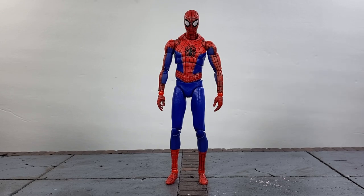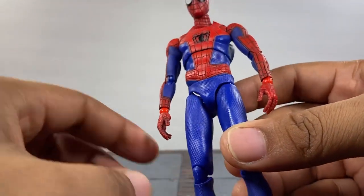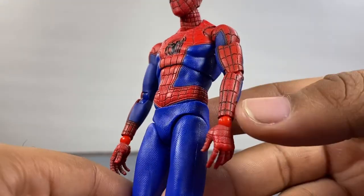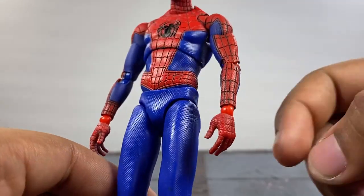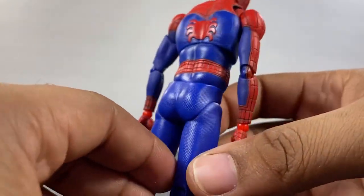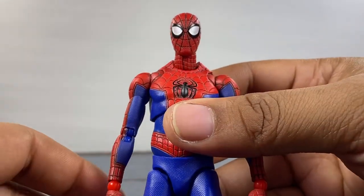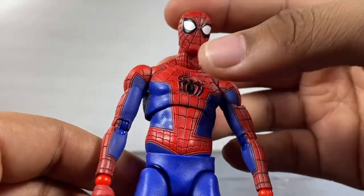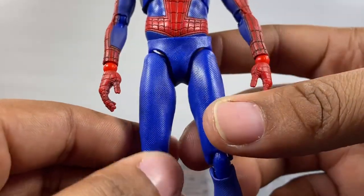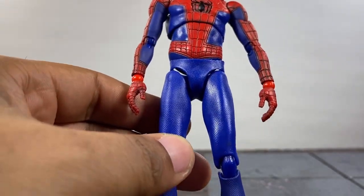I really love how the blue is done on this one - this navy blue and how it mixes with the reds just looks nice. All the sculpt work is there; every single one of these lines on the body is painted black and also sculpted in. They did miss in a few spots, but for the most part it's not bad at all. I love the classic spider logo on the back. The head sculpt is amazing - it has a textured look but it's all sculpted in. I love the spider eyes and the spider logo.